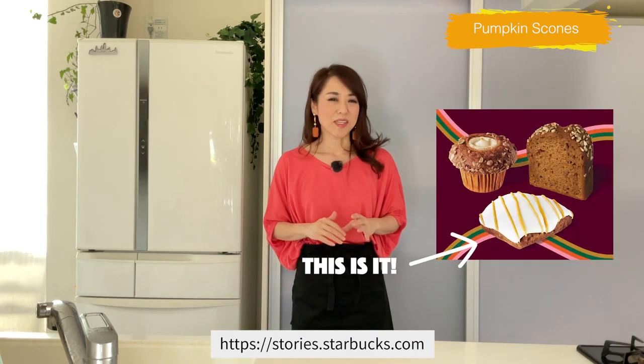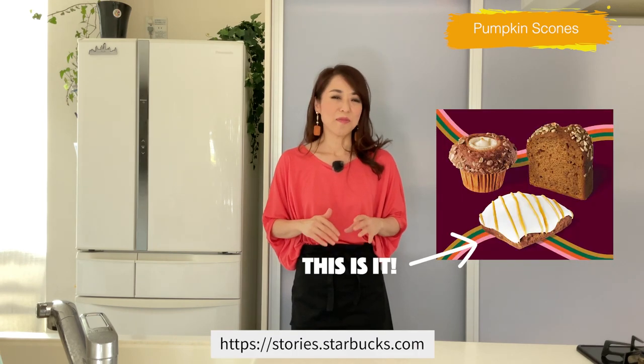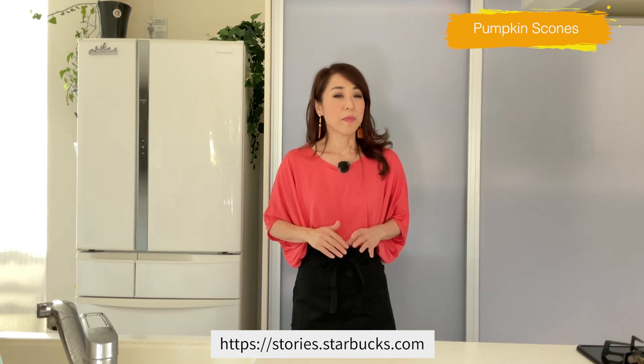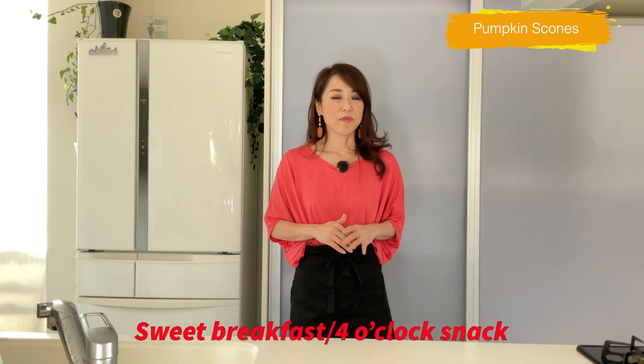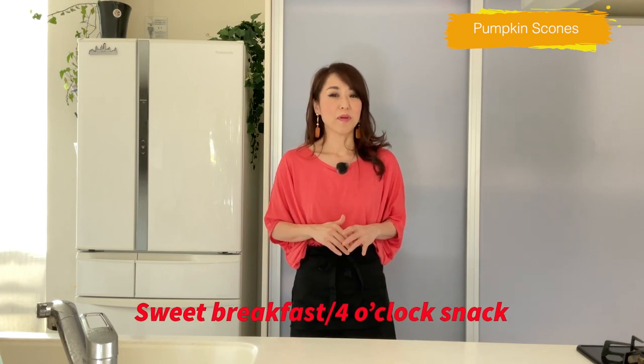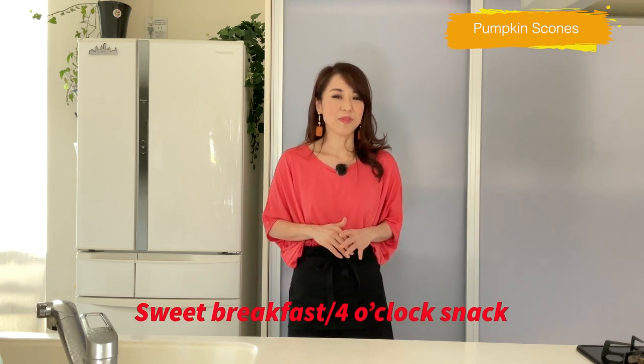Hi friends, today I'm going to be making pumpkin scones. I don't usually choose scones at the coffee shop because sometimes they're too dry, but this is an exception — it was so delicious. I love everything with pumpkins, so I wanted to make my own in my kitchen, and I think I did a great job. It's perfect for a sweet breakfast and four o'clock snack with freshly brewed coffee. Let's get started.